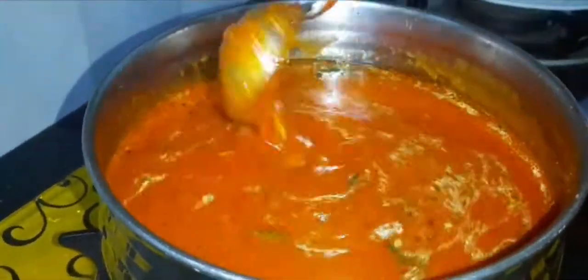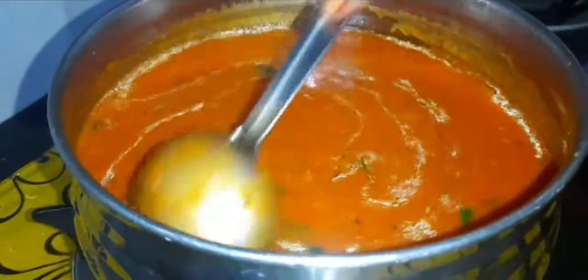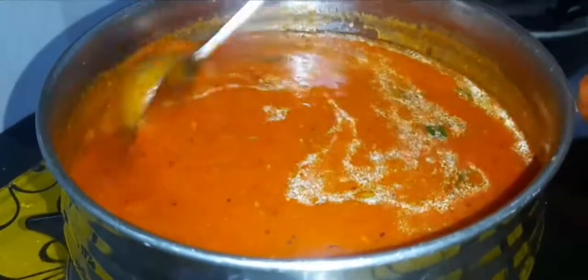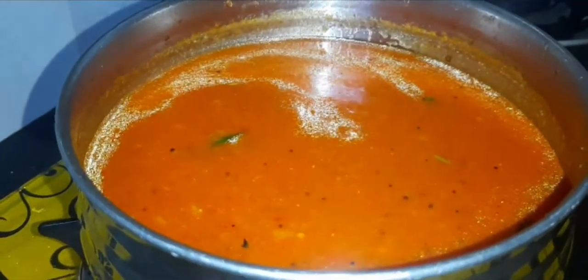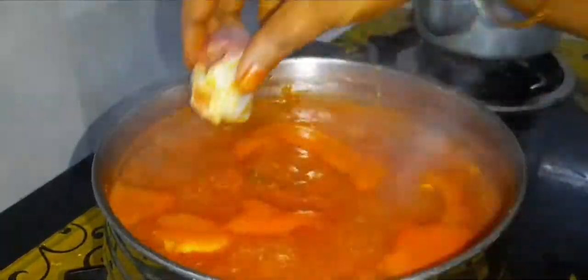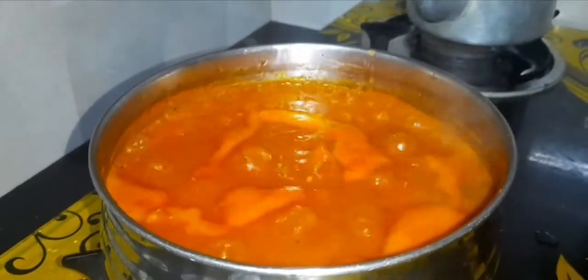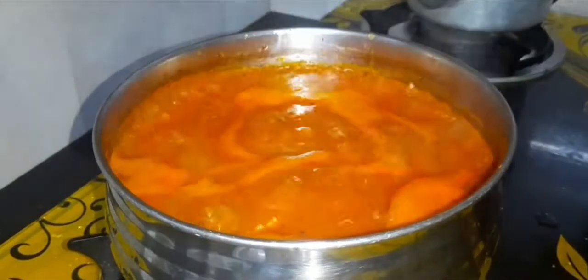Put a little bit of salt in the pot. If you want to put a little bit of salt in the pot, cut off the cutoff. If you need a piece of paper, use the paper and make a piece of paper.